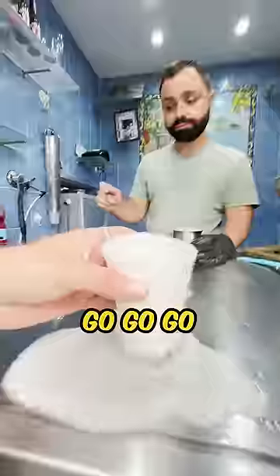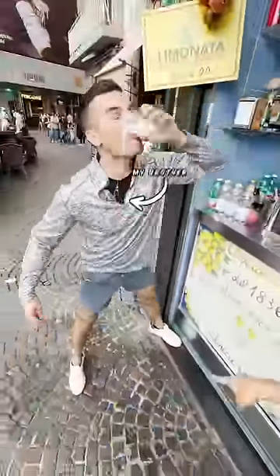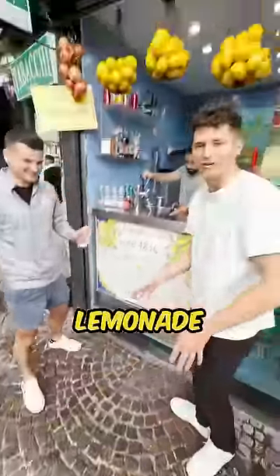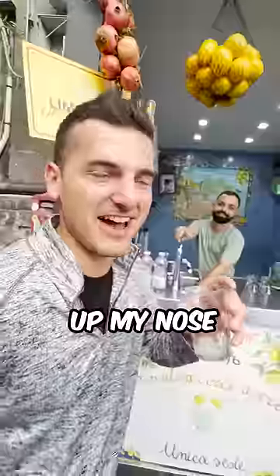Oh, that's good. Go, go, go. And that's why you need to have open legs, because there's water all over the floor — lemonade — from people doing this so many times. Up my nose, but delicious.